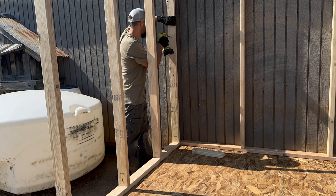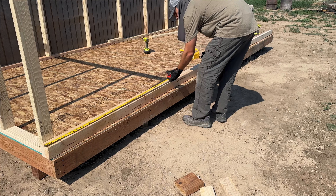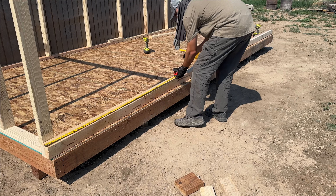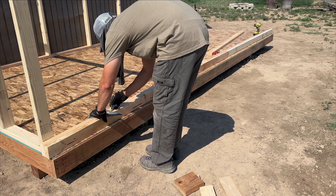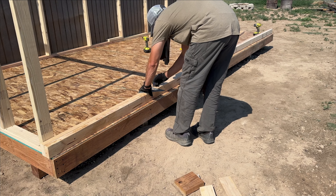Later in the video I'll be adding more studs to that long wall so that they fall on the 24-inch on center marks and can carry the load of the rafters. That wall will end up having way more framing than is necessary, but more is better than not enough. And don't worry — only you, me, and anyone who goes inside will ever notice, so basically the whole world will see my mistake.